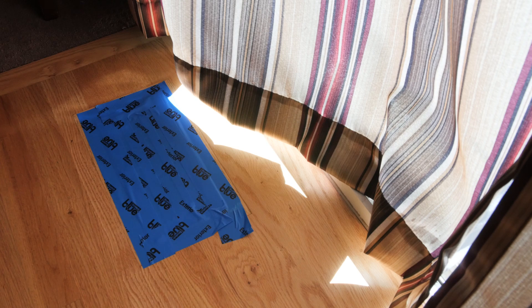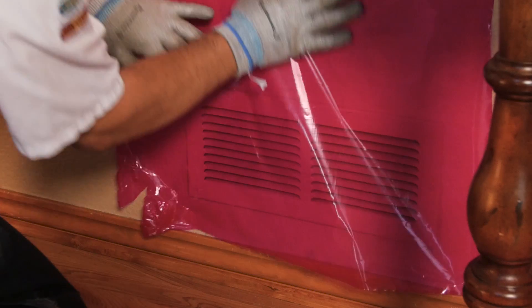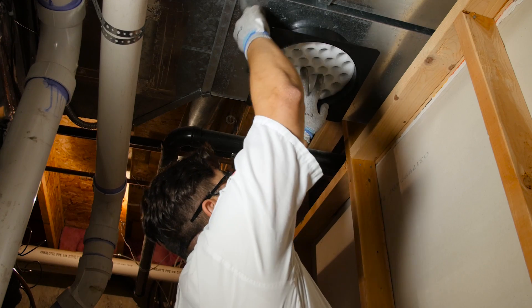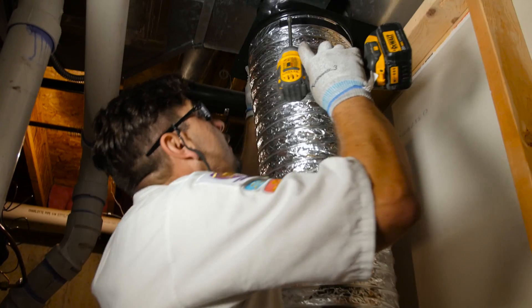What we're going to do here is seal each one of the outlets. Here we're putting plastic over the registers for the supplies and the returns in order to seal off the whole duct system. Here we are in the basement where we're going to cut a round hole in the duct system and connect that to a blower.